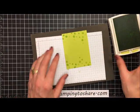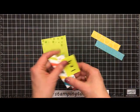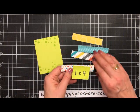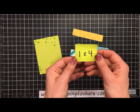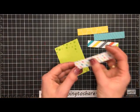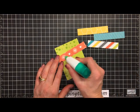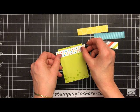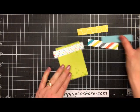The next thing we're going to do is take some layers and put them right over the top of this Lemon Lime Twist panel. I have four pieces from the Bubbles and Fizz Designer Series Paper, all cut to the same size — one by four inches each. I'm going to put the bubbly piece at the top first, using some multi-purpose liquid glue. I'll set it right here along the top so a little bit of the bubbles are showing through.